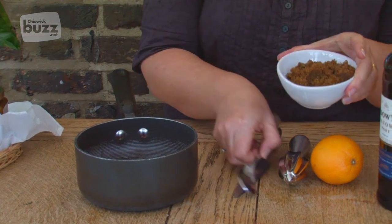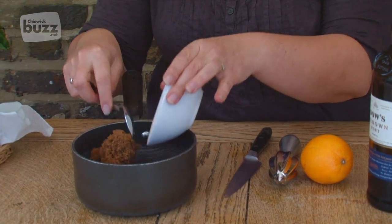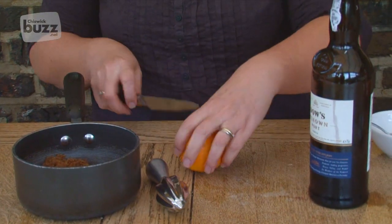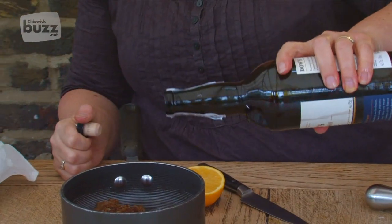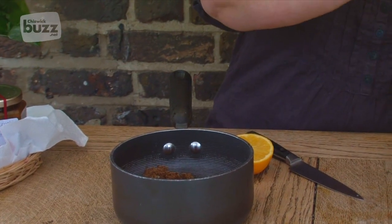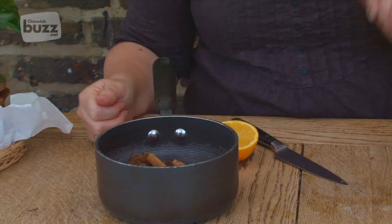The ingredients are simple: fresh cranberries, some dark brown sugar, we're going to add some orange juice, some port, and let's pop a couple of cinnamon sticks in for that all-important Christmas spice.